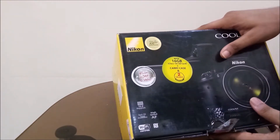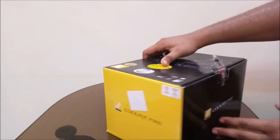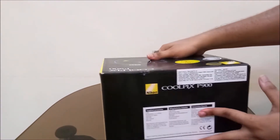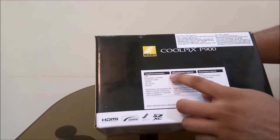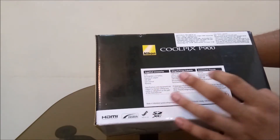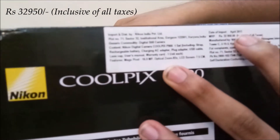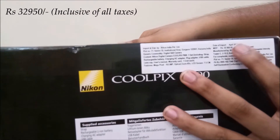Features also include high-speed AF, Wi-Fi certified — Wi-Fi is inbuilt in this camera — and NFC, which is very important nowadays. To the front, right, and left sides of the box you can see Nikon branding. On the back side you can see the supplied accessories listed. The same information is written in two different languages, and the MRP of this box is 32,950 inclusive of all taxes. I have bought this camera at this MRP.